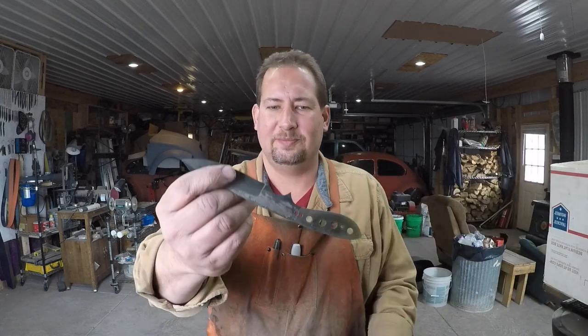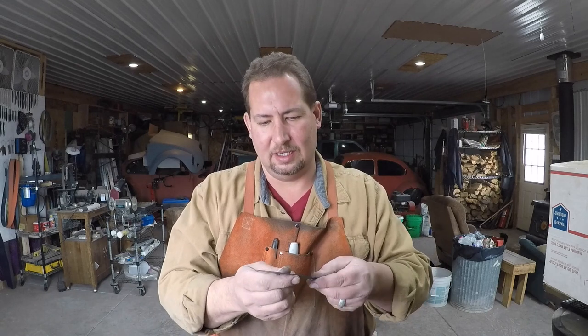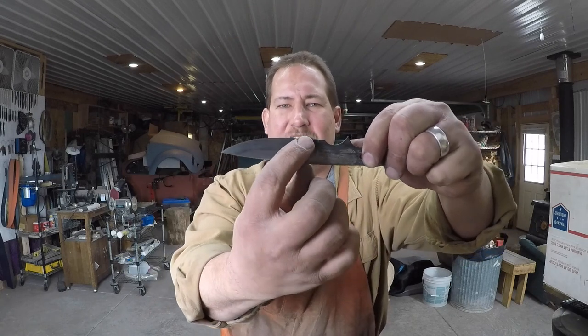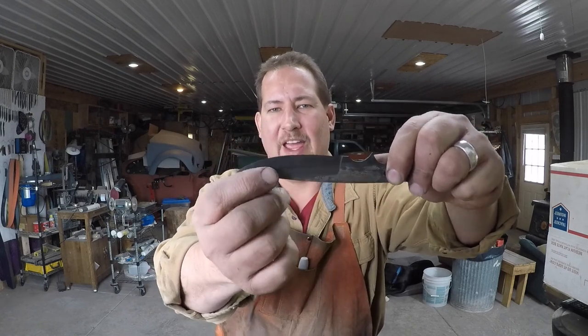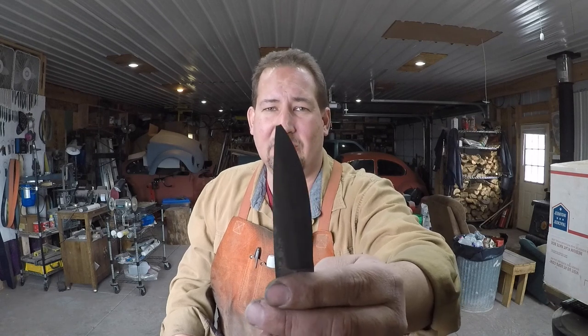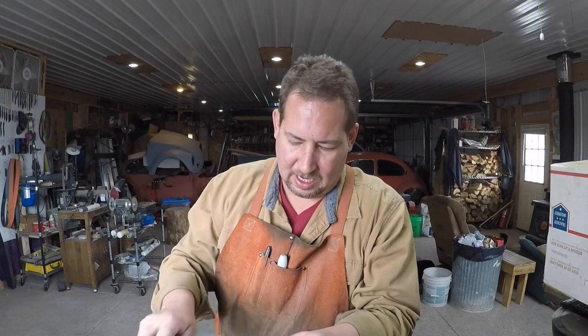We've got a fairly nice tip. Every maker has got a scrap box where you throw screw-ups, mess-ups, mistakes, whatever. I did an overgrind right here and the hardening line - that's perfectly deep enough for a hardening line if I hadn't done that. So we'll take the tip off. We want to simulate somebody using the tip as a screwdriver or a pry bar or whatever. We took off about an eighth of an inch of tip, something like that.